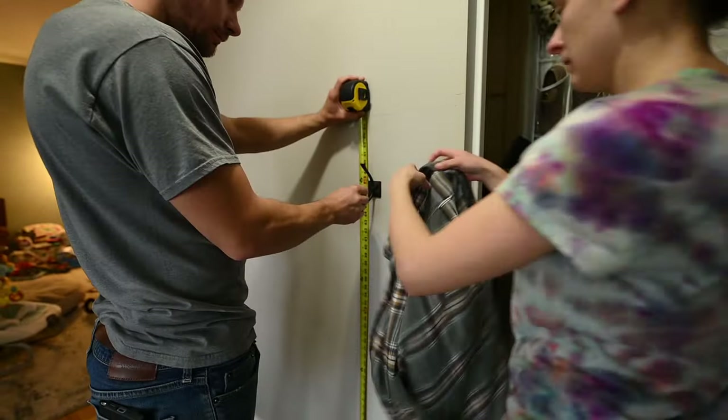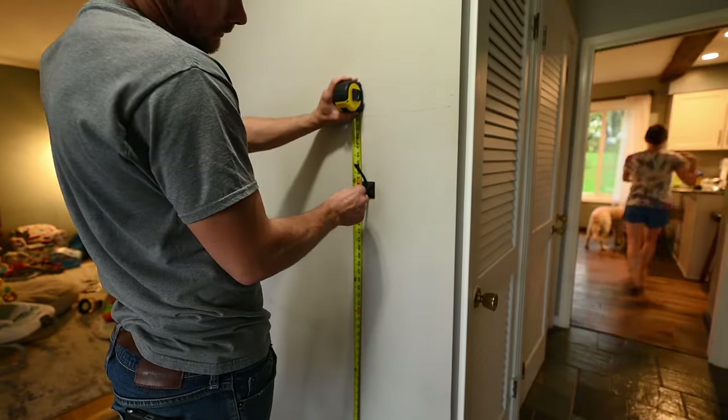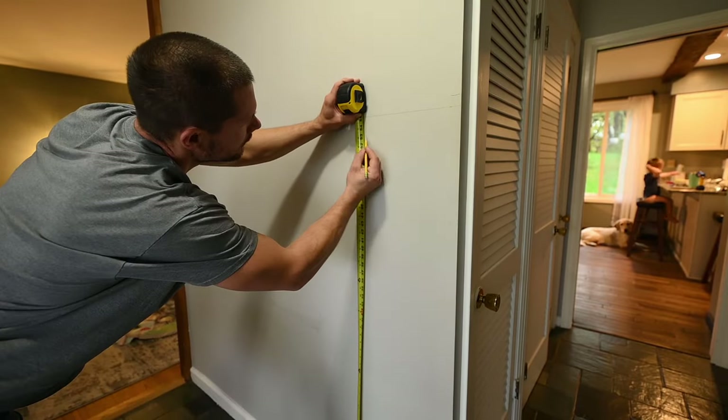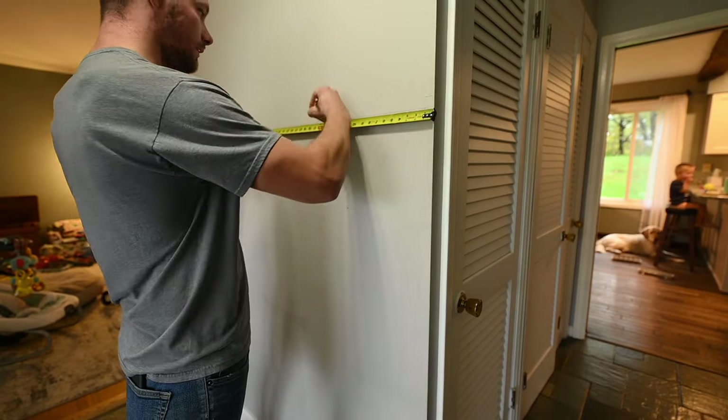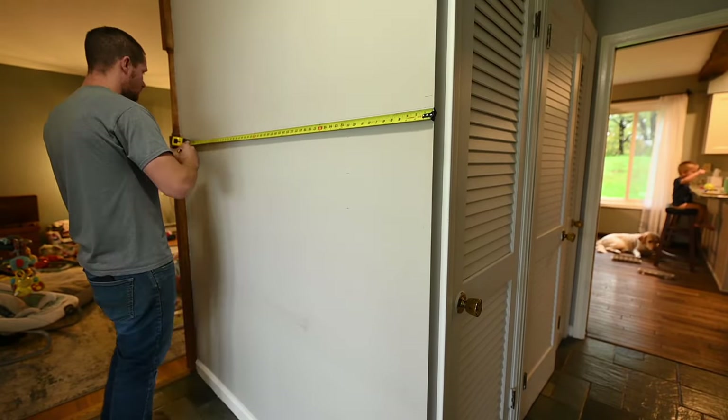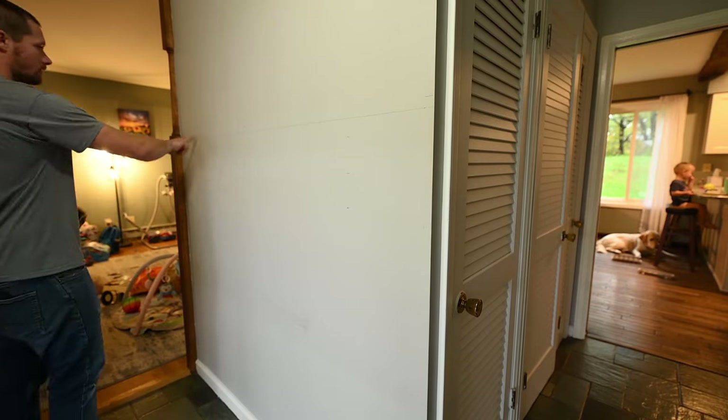Since this was all going to be covered and painted white in the end, I laid everything out with a pencil. I basically drew it right on the drywall just to make it easier and visually right in front of me.